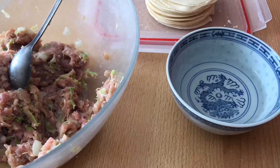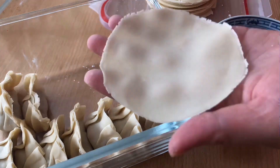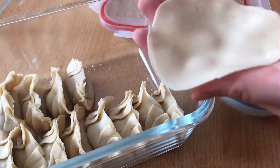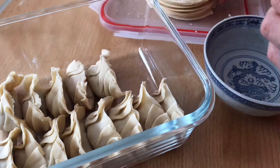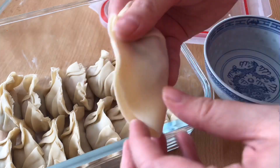To save your gyoza for later use, you can always freeze them. Arrange them in a single layer lined with cling wrap to avoid sticking and place them in the freezer. Once frozen, they can be stored in a ziplock bag for up to 3 months.